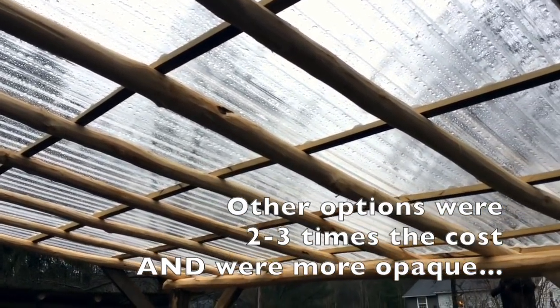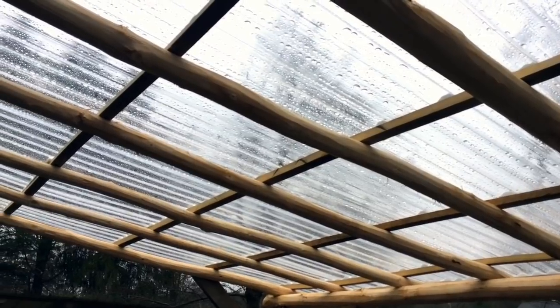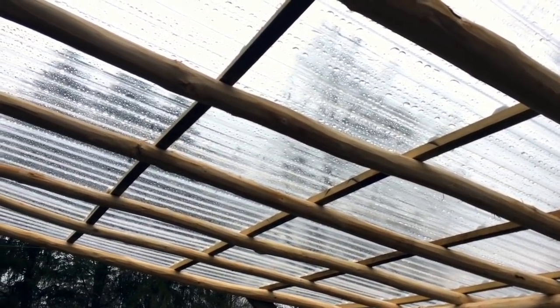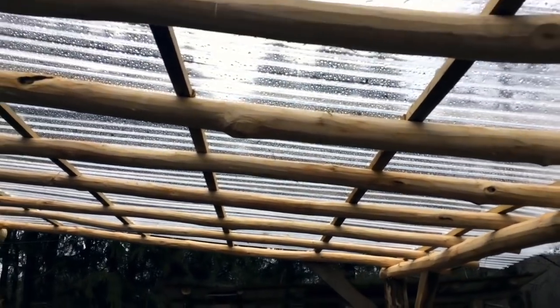I've worked with this material before on a few projects and it's just performed beautifully for me. At this shallow of a pitch with such a complex roof, I needed a material that was going to be a little bit flexible, which the double wall polycarbonate didn't seem like it would be. And the Solex material seemed too flexible and a little bit complex to figure out how to adhere at such a shallow pitch.